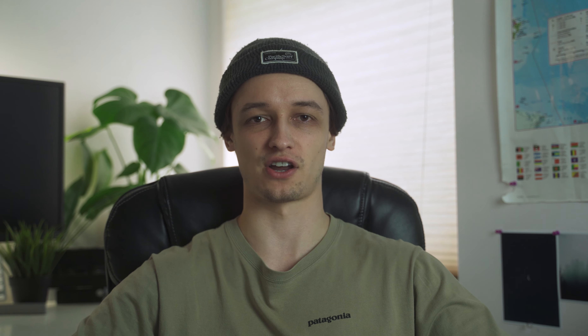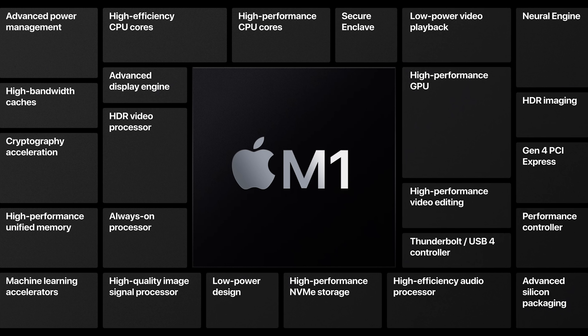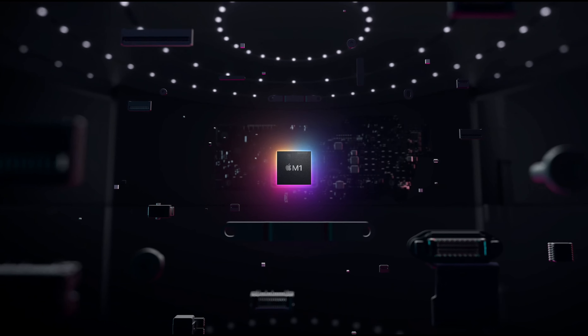At the start of my film photography journey I invested in a scanner, which is the Epson V600. I'm currently using Apple's new M1 MacBook Pro with Epson Scan 2, and I can say that it runs smooth and flawlessly. So now I'm going to start cutting up the negatives to prepare them for scanning.